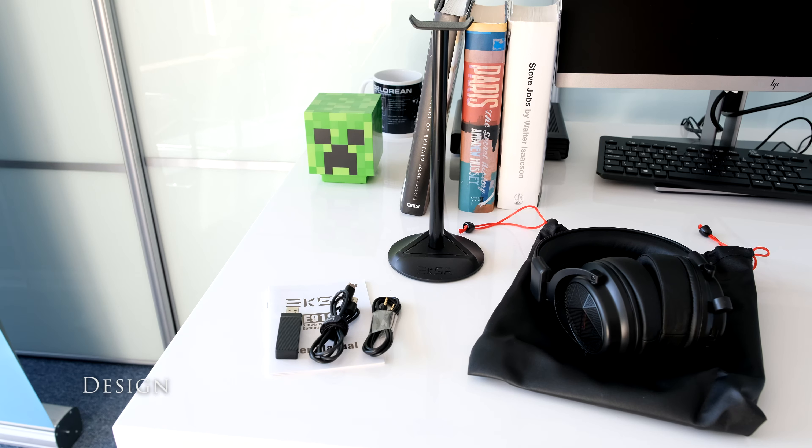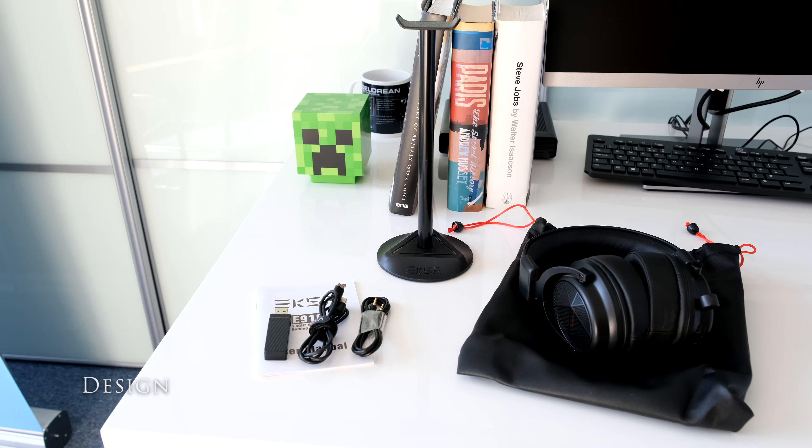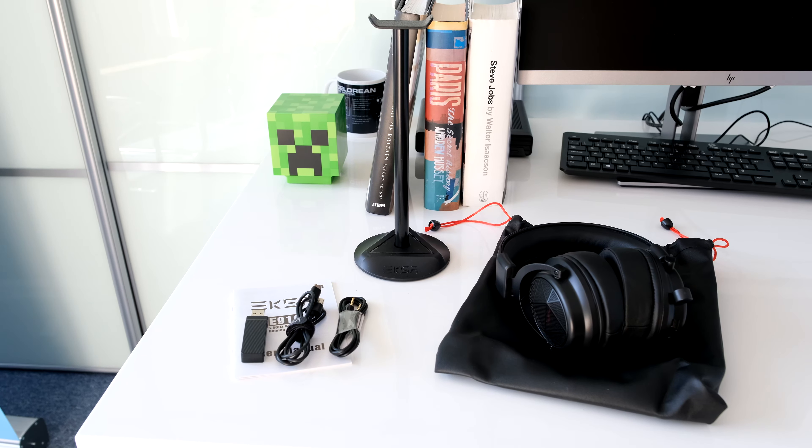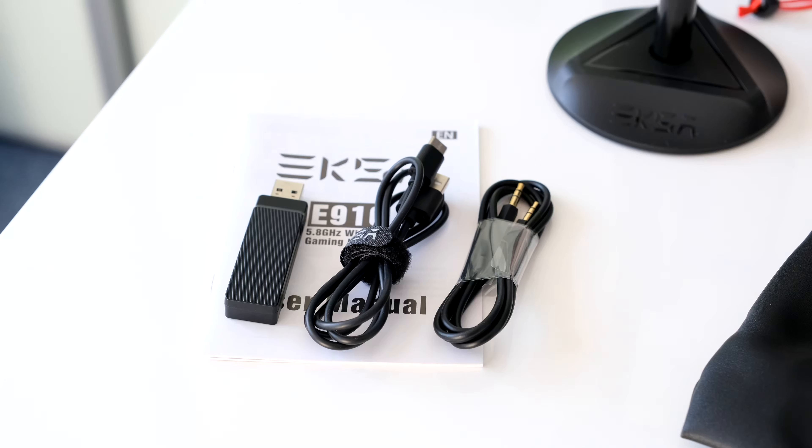Inside the box you get the E910 wireless gaming headset, a gaming stand that's easy to assemble, the 5.8GHz USB dongle, a 3.5mm audio cable, a Type-C charging cable, a leather carry pouch to put everything in, and a basic user manual.